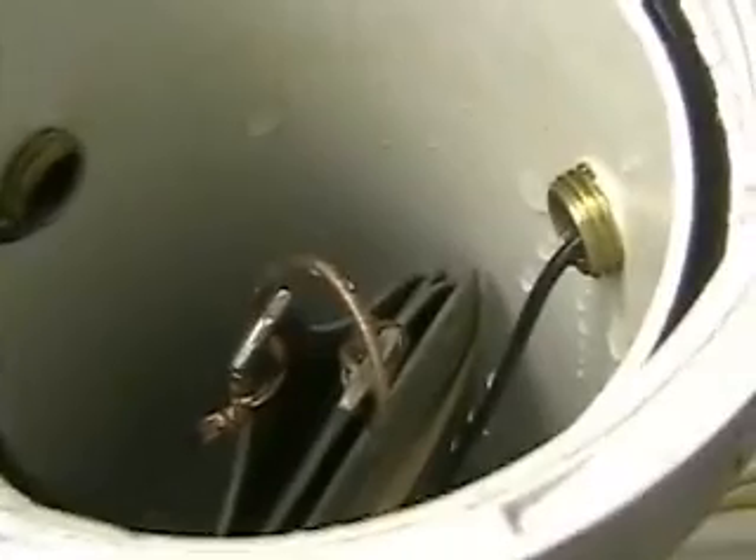The left electrode there would be negative. You can see the loop of wire which connects two of the plates. The plates are arranged positive, negative, positive, negative.